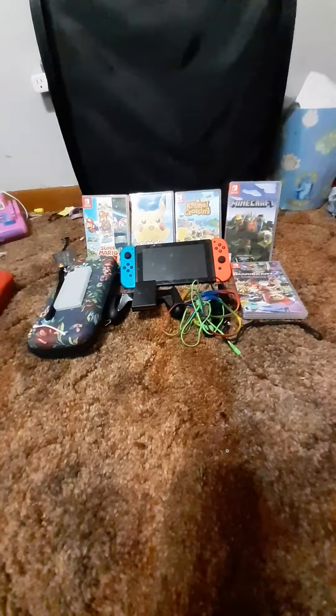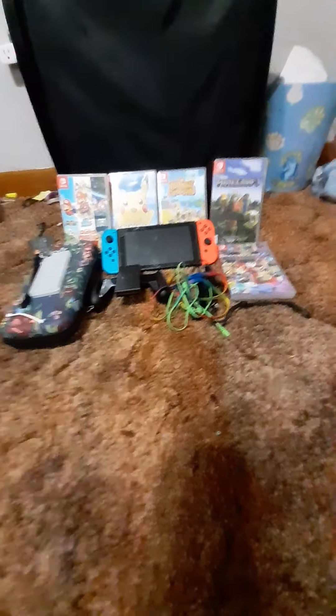Hi guys, this is my first video. So this is my bag — I'm making a Nintendo bag for all my Nintendo stuff.